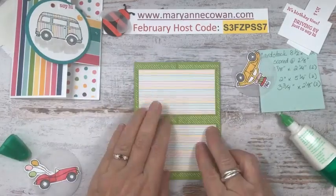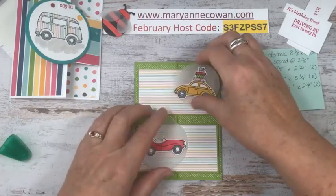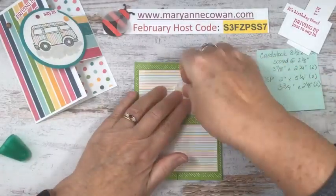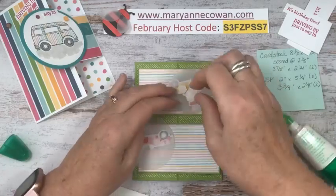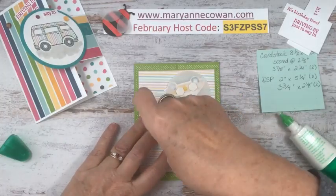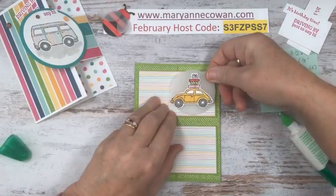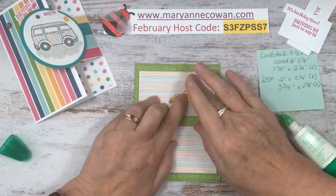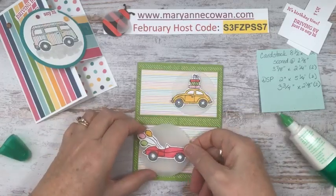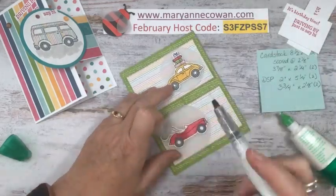So here's how this one opens. We do need a little piece for inside. Let's flip them over and put dimensionals. These will be quick cards today. I did the coloring ahead of time so you didn't need to sit here and watch me color. Then we'll add our sentiments. Because this little car has presents on it and this one has balloons, it's the perfect card for a birthday card. I'm going to add some Wink of Stella — just to this car.